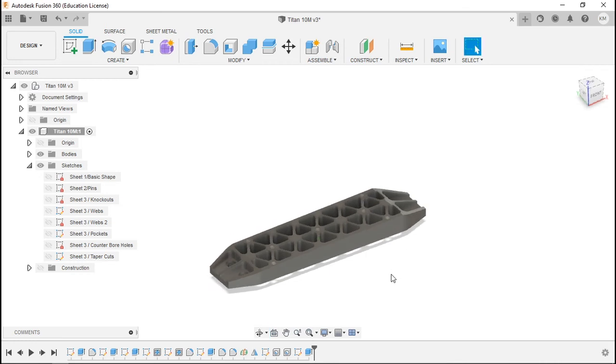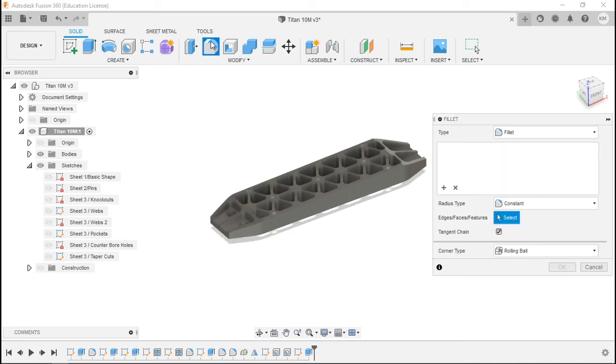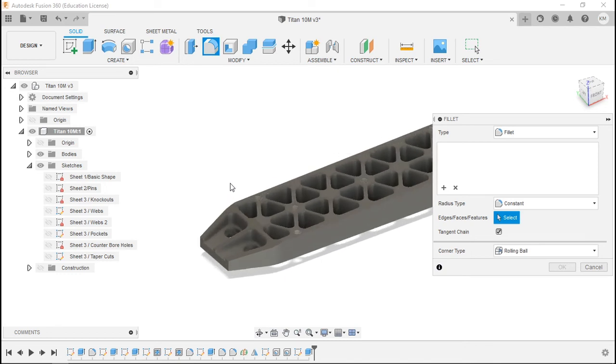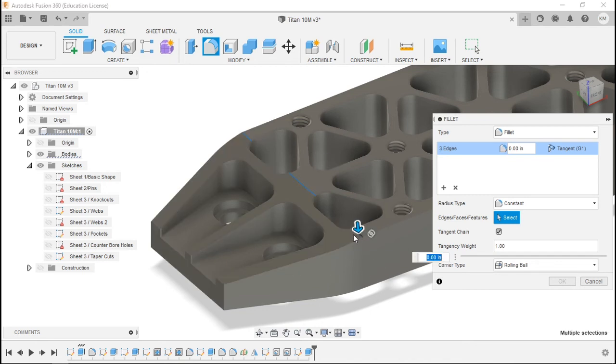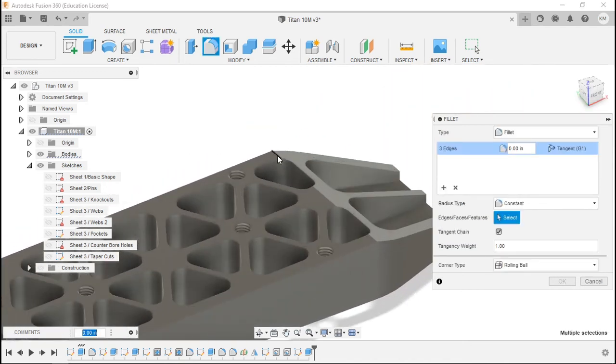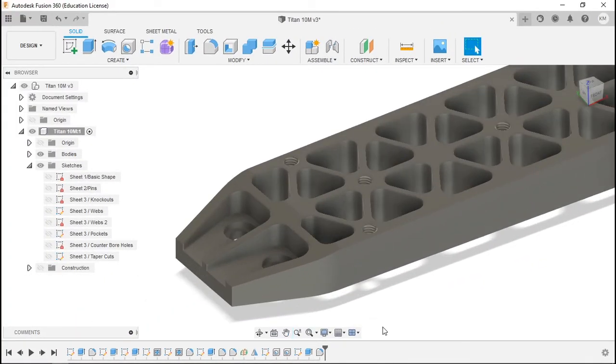Now just a filleting job and that portion of the part is done. Go to Fillet in the Modify menu. Zoom in and pick the edges at the cuts: one, two, three on one end, and one, two, three at the other end. Enter a fillet radius of 0.6. Enter. That looks splendid.